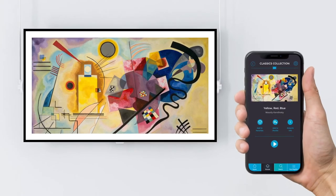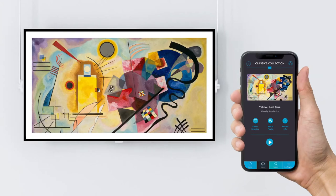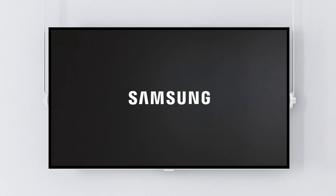Are you ready to turn your TV into an art gallery with VisioArt? Let's show you how to do it with Samsung Smart TV.